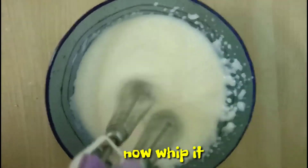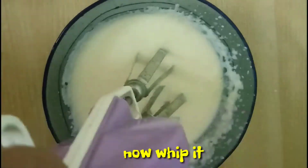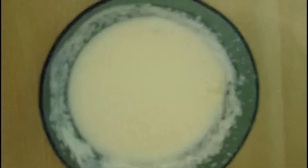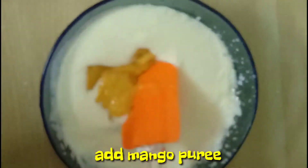Take fresh cream in the chilled bowl and whip it. Now add mango puree or pulp to it and again whip continuously.